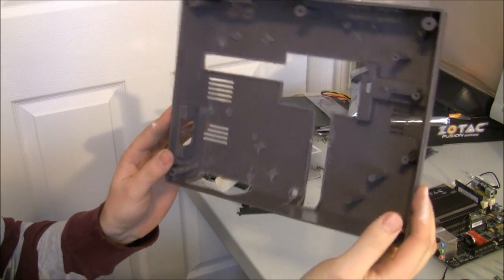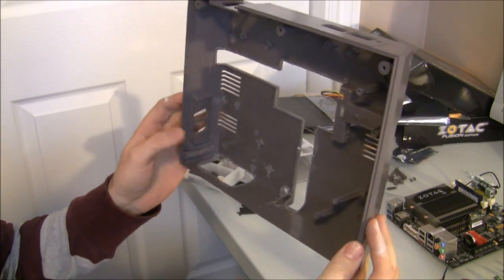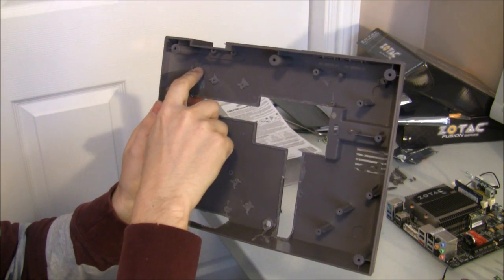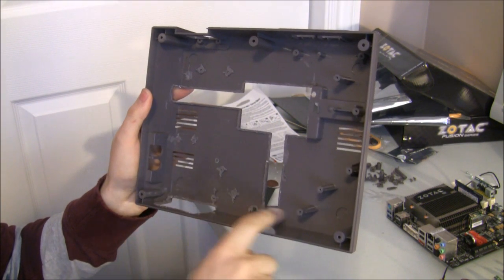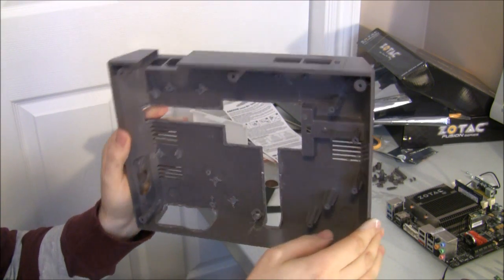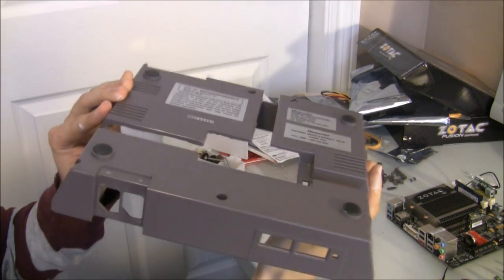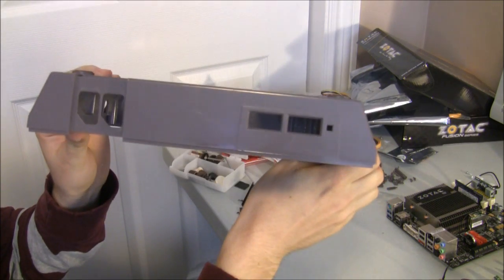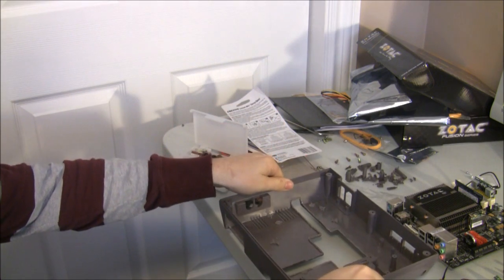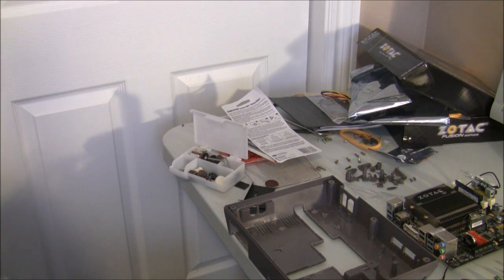Now that I have the inside cleaned out, I've marked some holes where I'm going to drill the mounting location for the board, and hopefully that works out. I've got only a little bit of clearance with the feet on here, so I'll have to use some low profile screws to hold it into place.